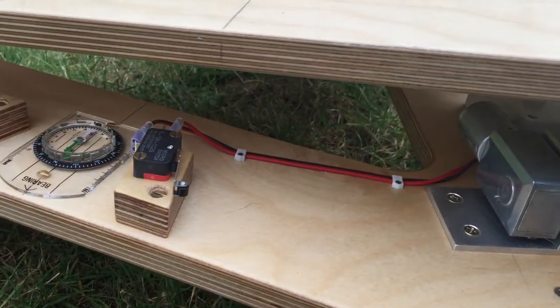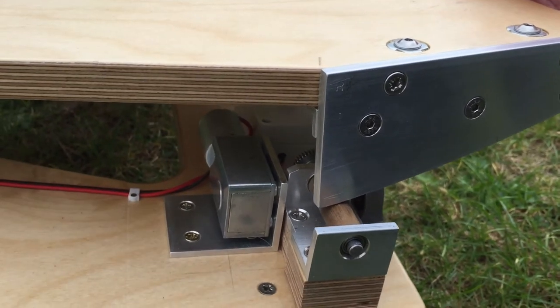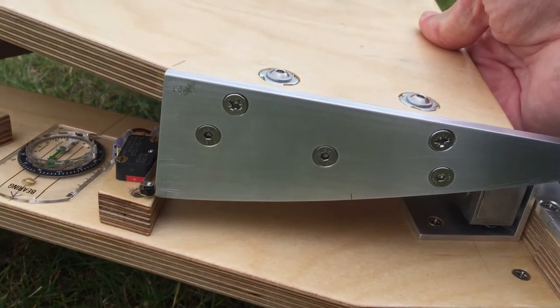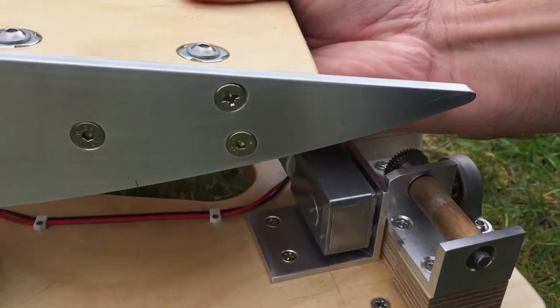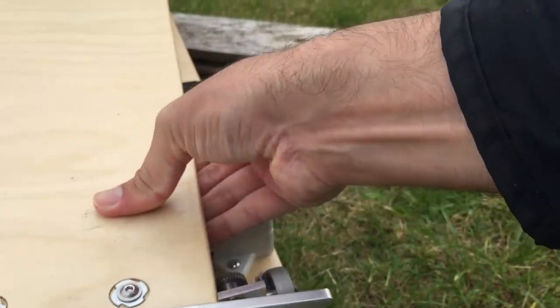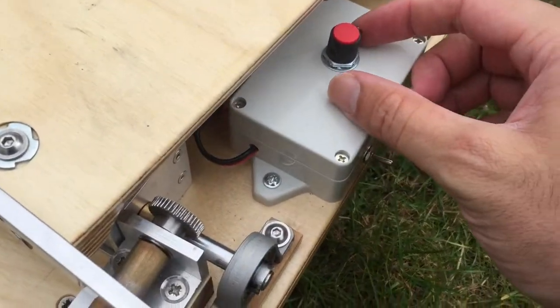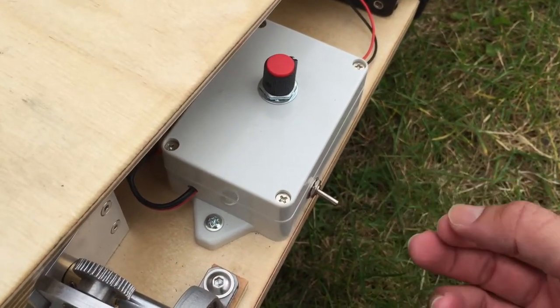When you want to set it to start, we'll start it this way and then the drive will push it in until it reaches the switch to stop it. Whilst we haven't got the scope on yet, this is the speed control and the on/off switch, which does make a whine.